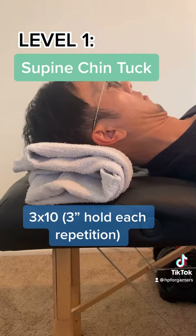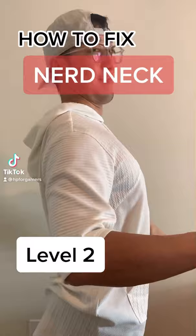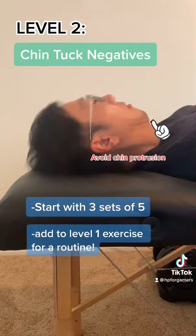Level 2 exercise: chin tuck negatives. You're going to lift your head up with both hands, slowly lower it, making sure that you're not letting your chin protrude out. Try to perform 5 and work up from there.